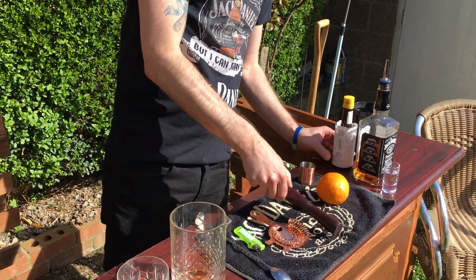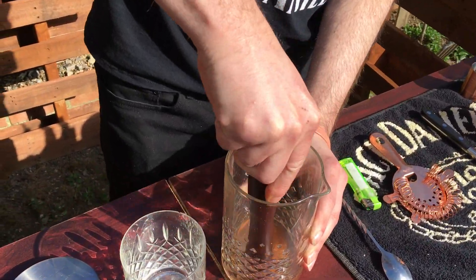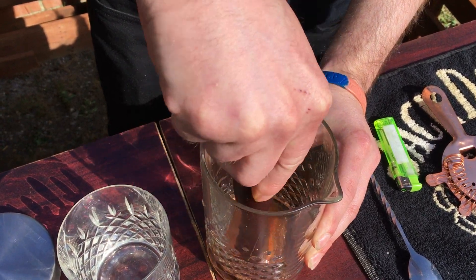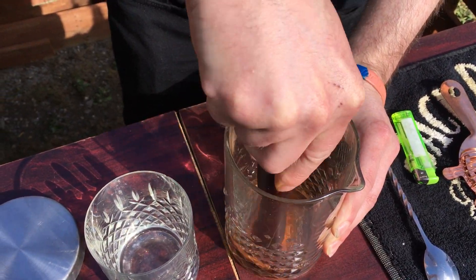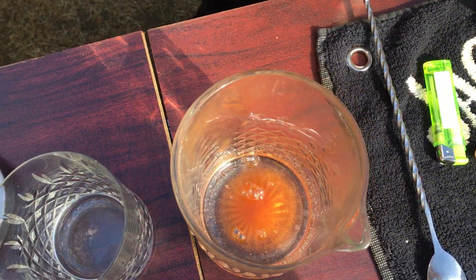Then just grab your muddler and give it a crush just to dissolve the sugar a little bit. That should do you because the alcohol will do the rest.